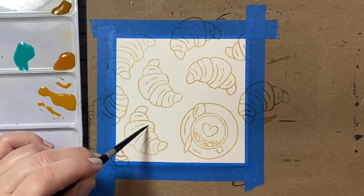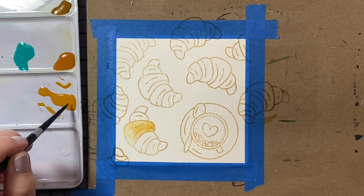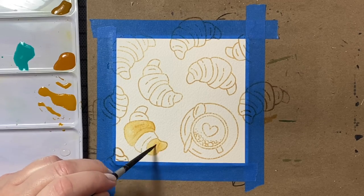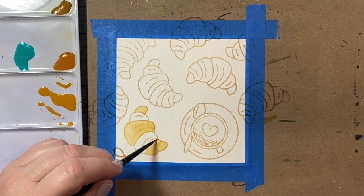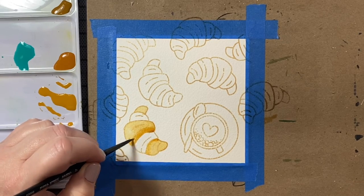What will happen with the Distress Ink is as you color in your image, the lines will kind of fade and blend into your watercolor — that's why it is such a good ink for this technique. I'm using the Antique Linen because it goes nicely with the brown and tan shades that most of my images are going to be.